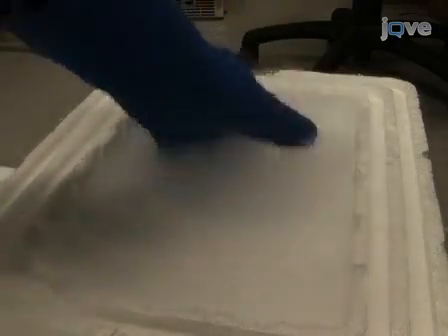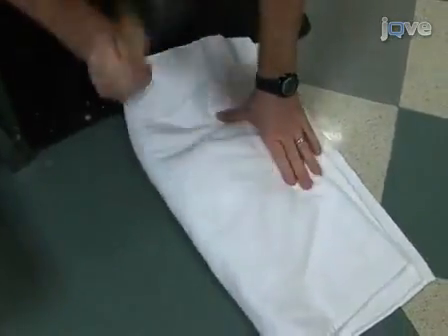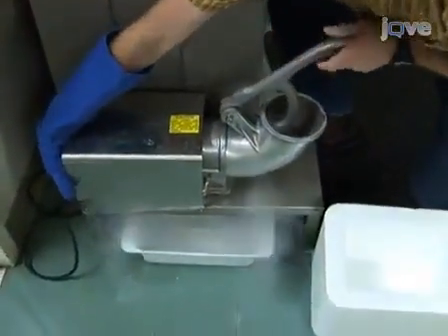It is best to freeze the sperm on finely crushed dry ice, as opposed to dry ice pellets. One simple way to crush dry ice is to wrap it in a towel and pulverize it with a hammer. A more efficient method is to use a dry ice grinder, such as a Klassen model RE2.